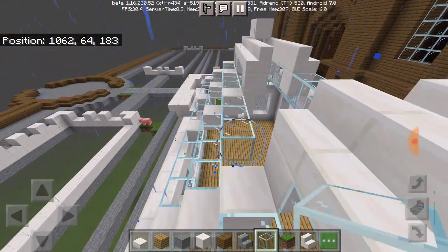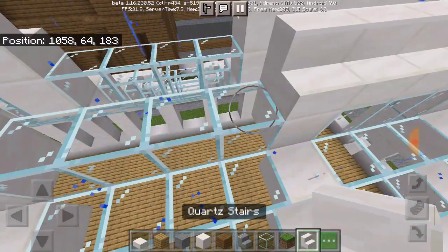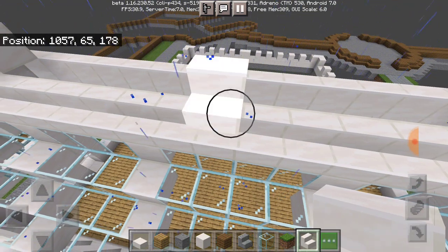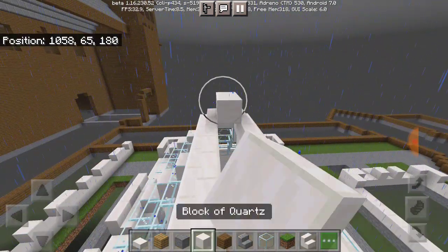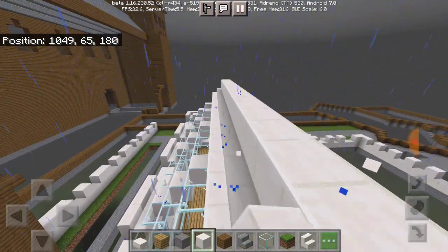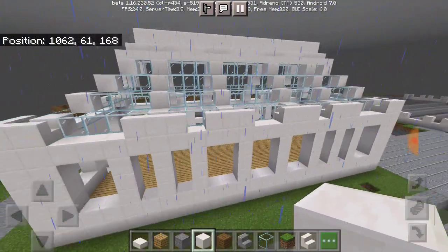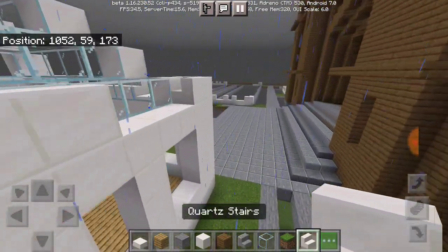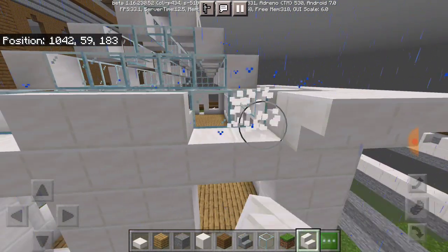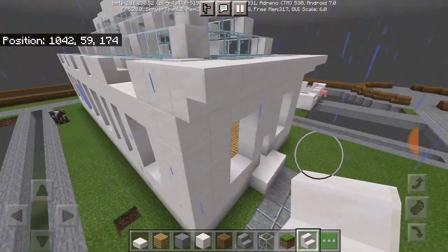If the video gets delayed and I couldn't post it on that specific day, just know that I'm probably busy with something or something came up. I will be posting the video the next day depending on what video it is. All right, so there's our first greenhouse done — well, not quite, because we still have a lot of decorating to do.